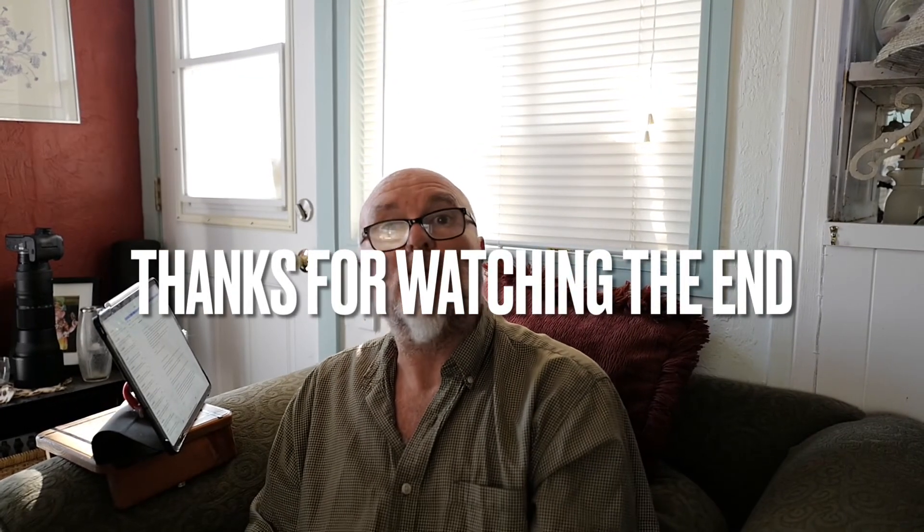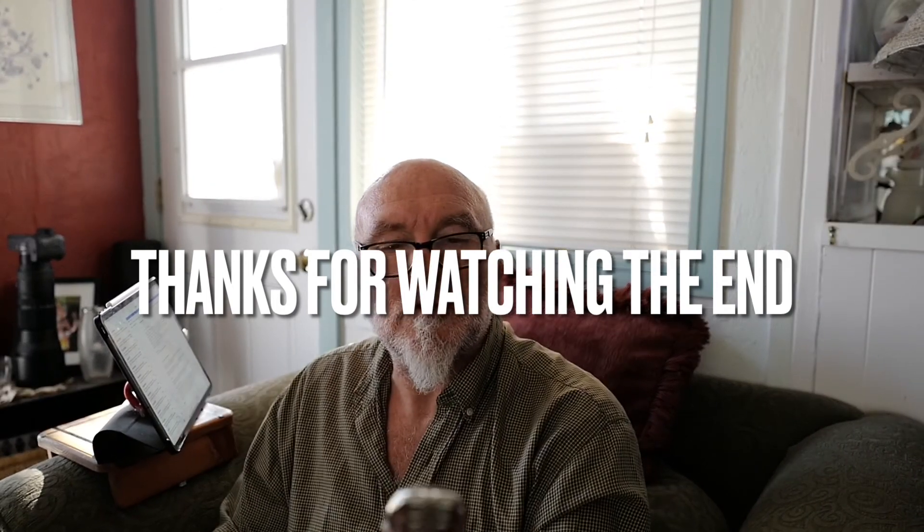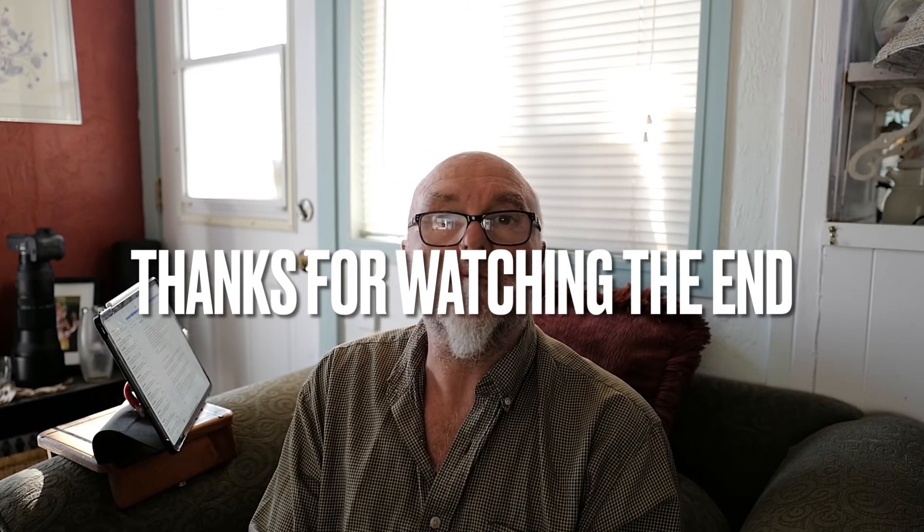Thank you very much for watching, and I hope that was a helpful video. I couldn't find one on YouTube, so I figured I'd better make one. Talk to you soon. Bye bye.